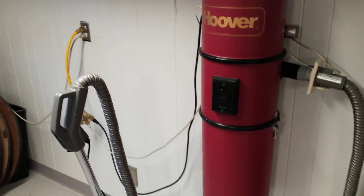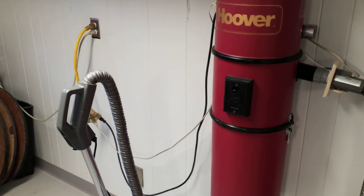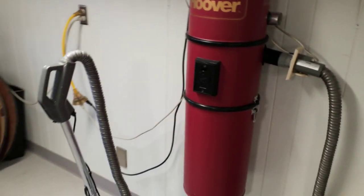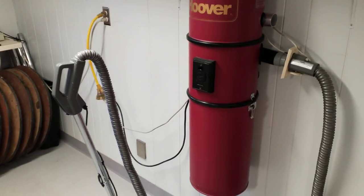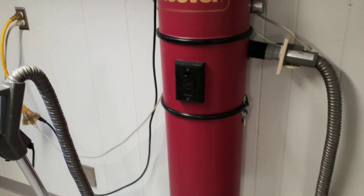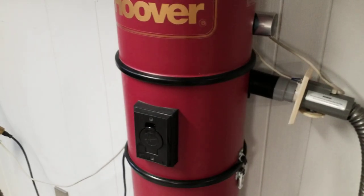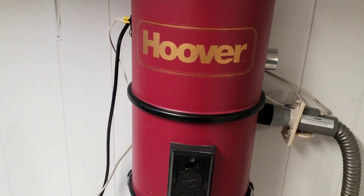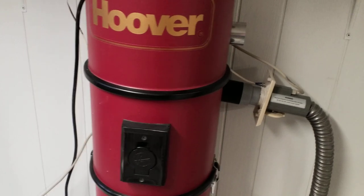Hoover only built their very first central vac units themselves in the late eighties — the stainless steel 550 model, which is a really cool machine, but we don't have one of those. Ever since then, Canavac was making their units, and Canavac did away with the dual motor design. They've always been single motor people. This uses a single 5.7-inch three-stage motor — a good performing motor.